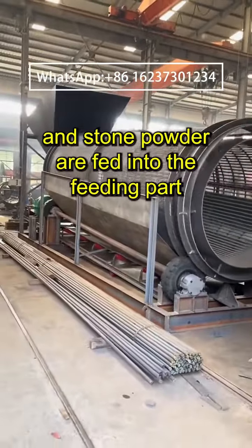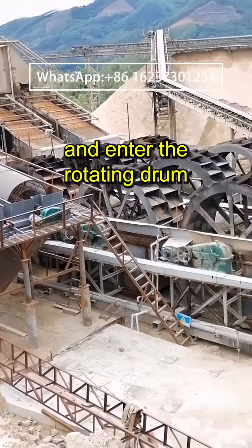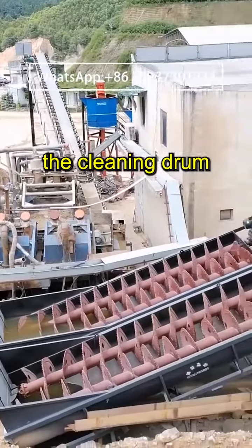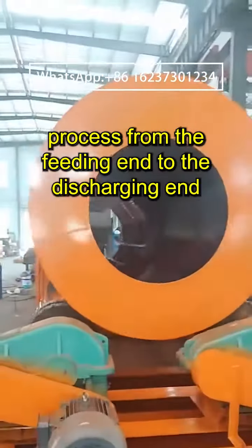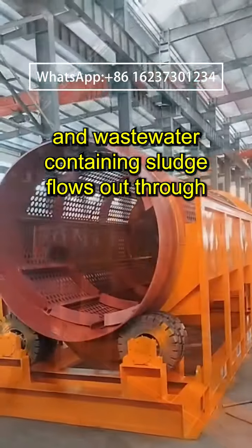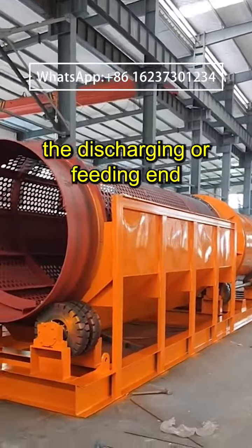Aggregates containing mud and stone powder are fed into the feeding part and enter the rotating drum. A wear-resistant rubber lining plate with a certain angle is installed inside the cleaning drum to continuously lift and drop during the movement process from the feeding end to the discharging end. There are multiple cycles, and wastewater containing sludge flows out through the perforated bevel at the discharging or feeding end.